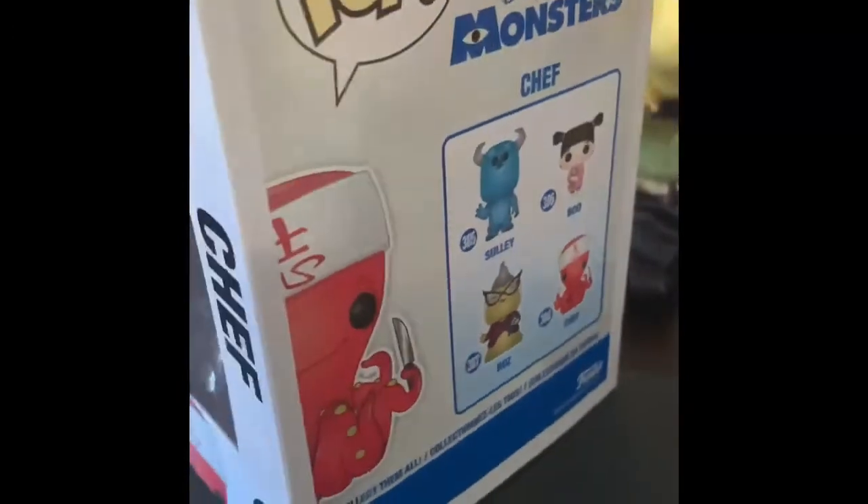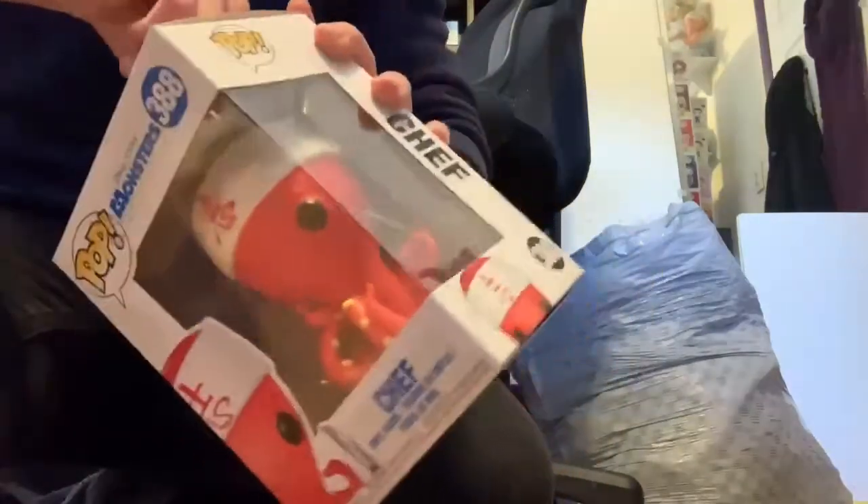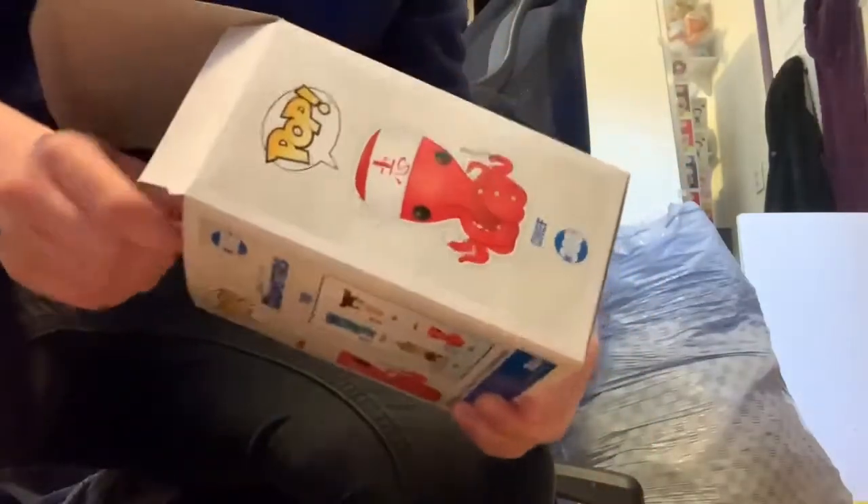We are going to unbox him now. So here is Chef — I'm gonna open him up. It's actually a little dusty because he's a little bit old. I got him at Jenkins Boardwalk, which is a lot of fun. Let's pull him out — remember, I don't want to rip the box.